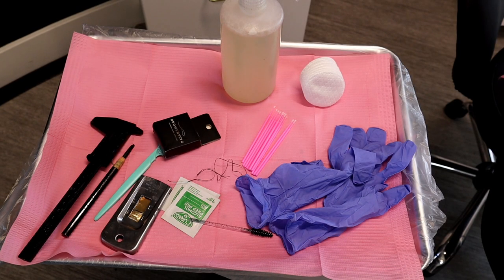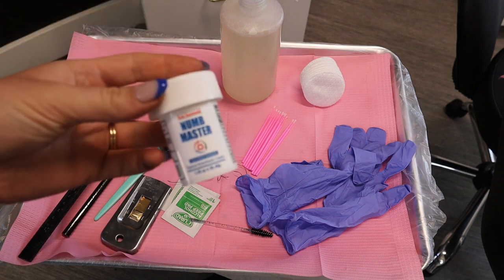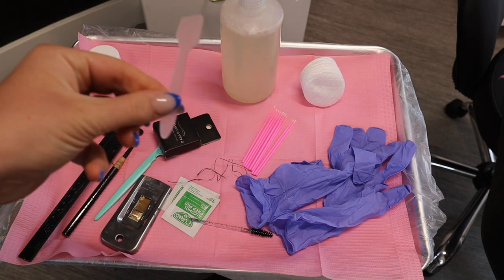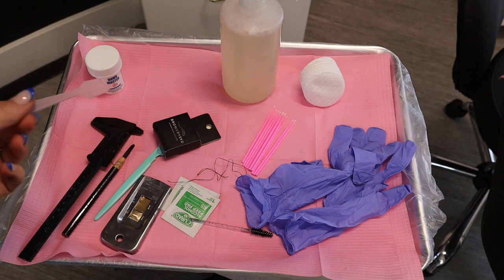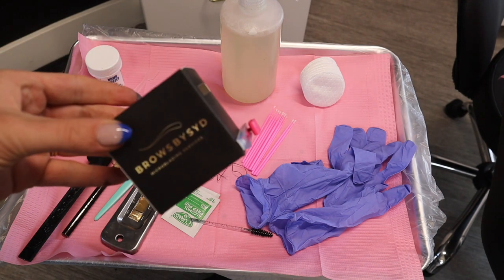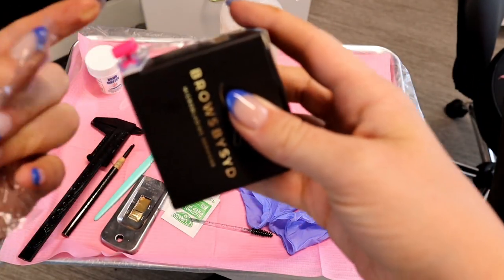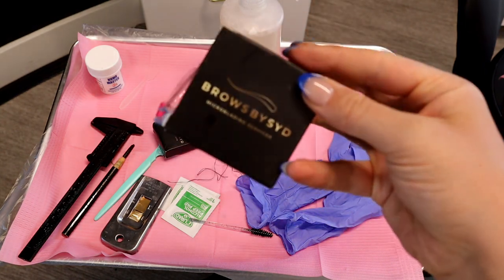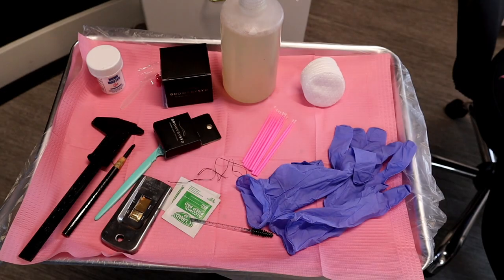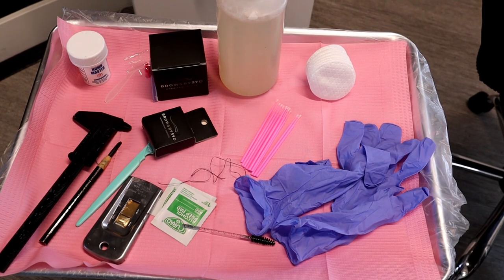I'm going to grab everything I need for numbing and place it on my tray. For my pre-numbing, my primary numbing, I'm going to be using Num Master — this is my go-to. I have a plastic disposable spatula so I can dip into the numbing without contaminating it, and of course plastic wrap which I'll cut and place over their brows to secure the shape and lock in heat around the numbing cream, which helps them numb a little bit better.